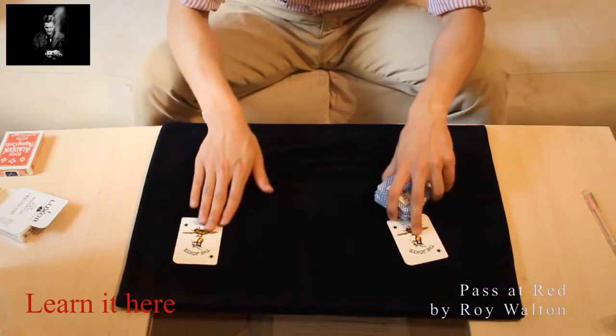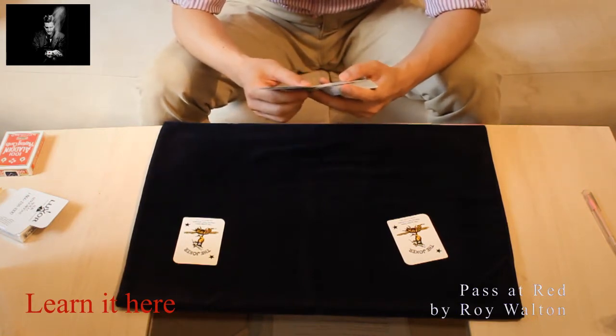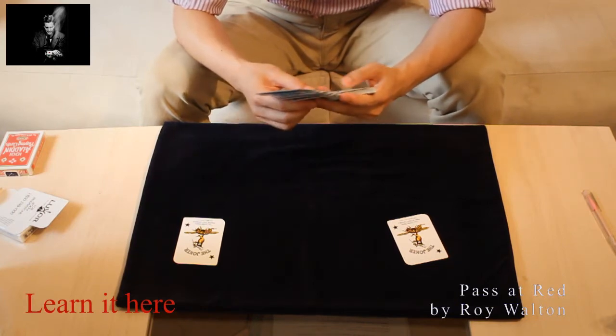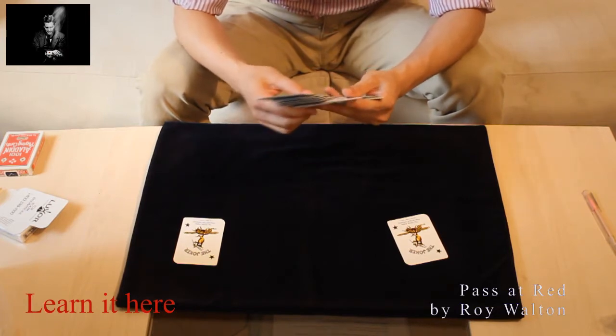Two jokers we will use as markers and I will do further adjustments to the deck. I won't show it to you now, but it will be clear for you in a minute. Alright, of course, what I would like to do is a short experiment with you.